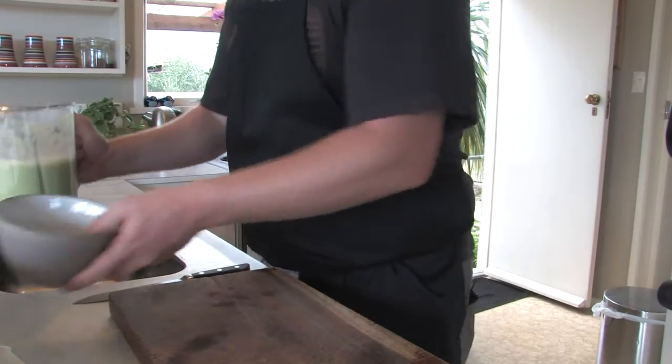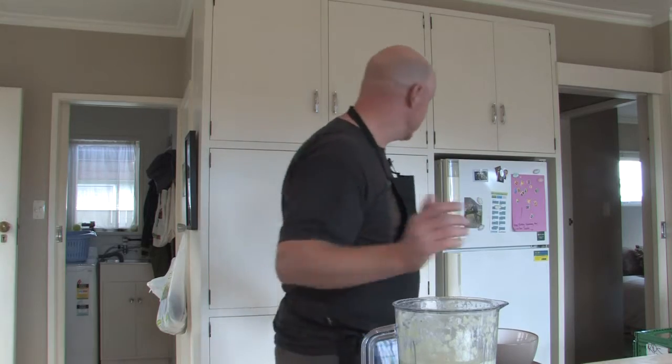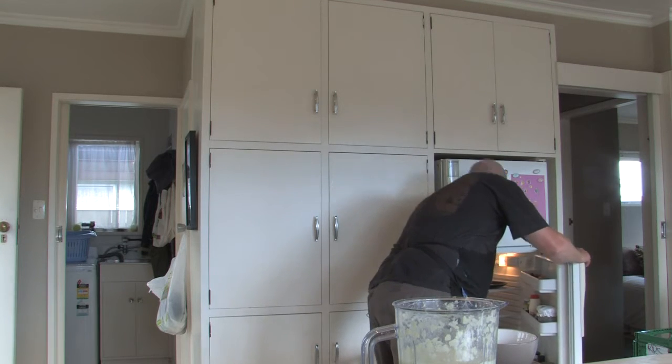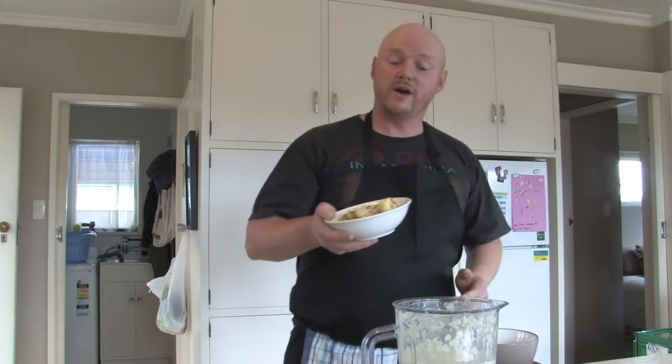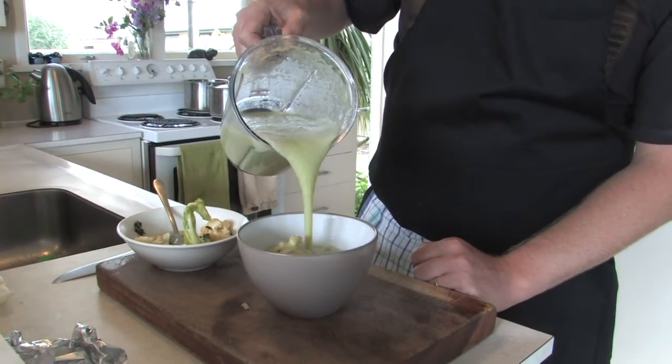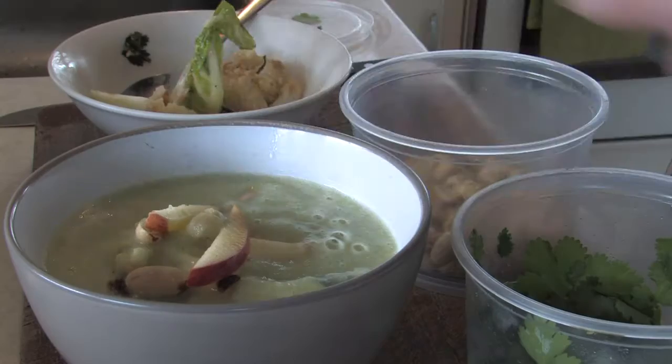I'm going to check my fridge to see if we've got anything left over in there that we can use up in this. We have a little bit of leftover roasted cauliflower salad. This will be perfect. It can even make it pretty.